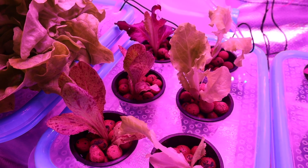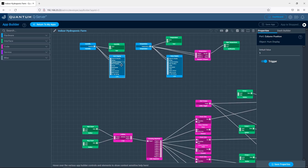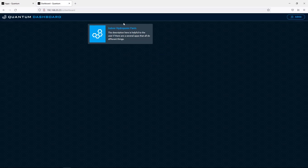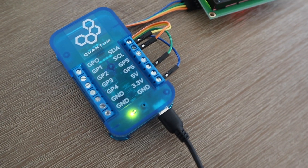The last thing I'm going to do is add a remote LCD display which can be used to keep an eye on the temperature and humidity in the grow tent from a different location. This will also be useful once my level sensors are installed. This is as easy as dragging two LCD blocks into the app and then dragging the sensor outputs to them. We can then connect the display to another builder base and it's ready to go.